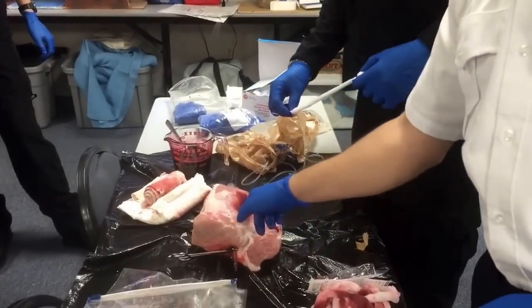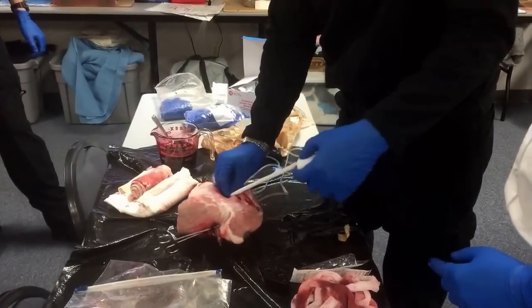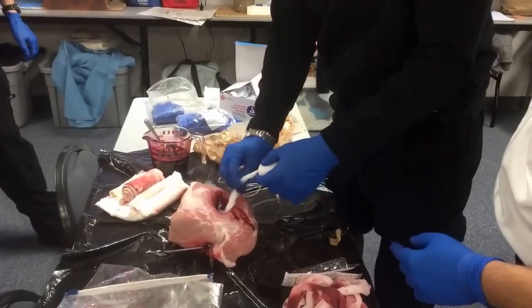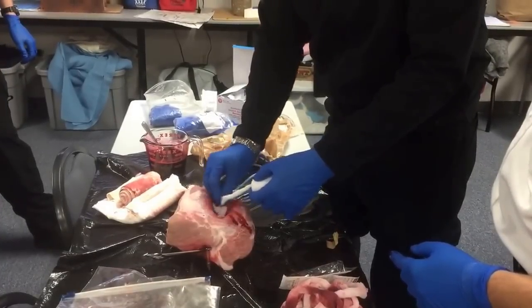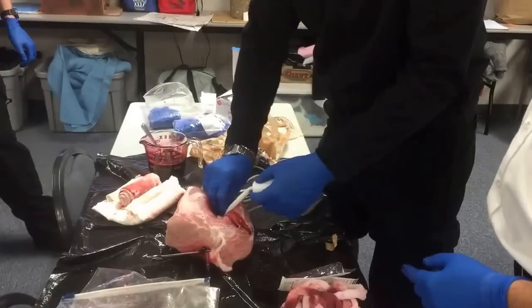First we're going to make sure we visualize the vessel. We found the vessel, we found the bleeder, found the origin. Then we're going to pack the wound directly on top of the injury, right on top of the vessel, as tight as we can.